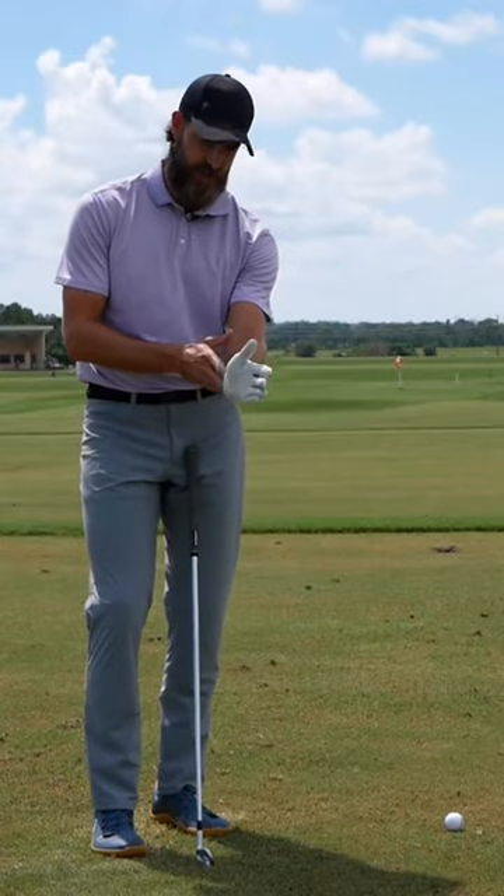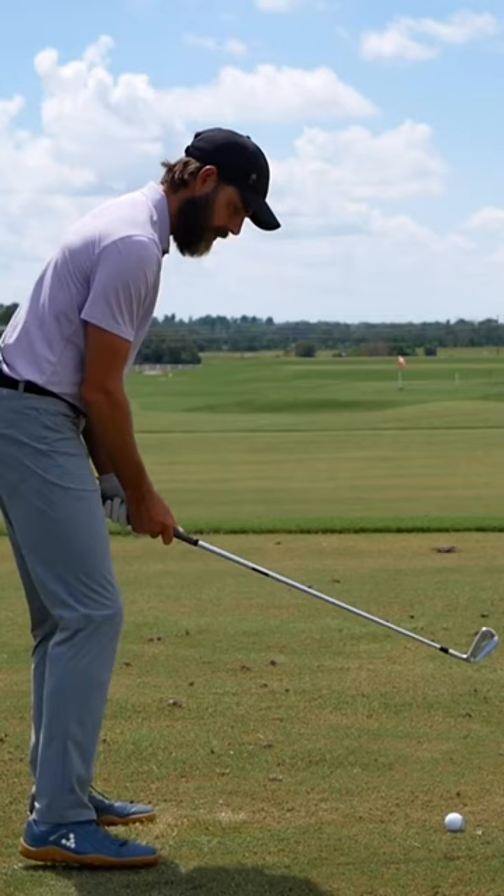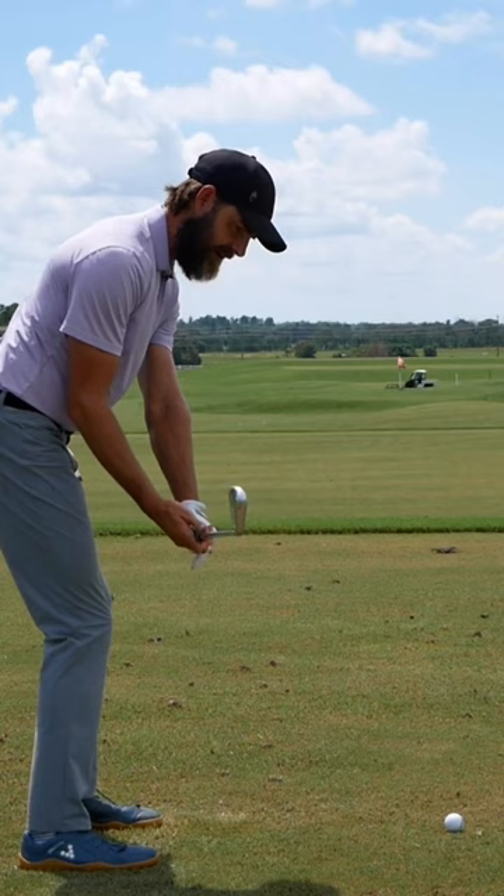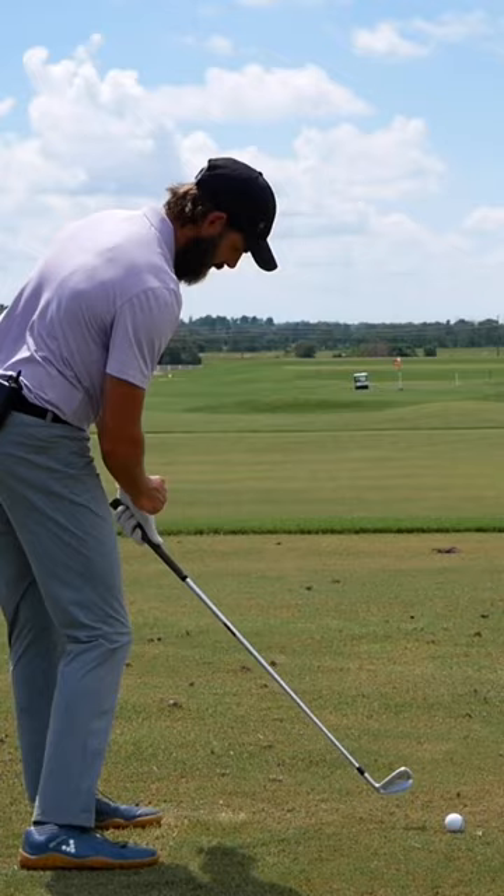This is on the flexion and extension of the lead wrist. What's prompted this is a number of players commenting on my own swing in the videos, where they've noticed in my takeaway my lead wrist will be a little bit extended, but also coming into the downswing it'll also be a little bit extended. By impact when I 3D it, it is in a slightly flexed position, but then moves into extension again in the follow-through.